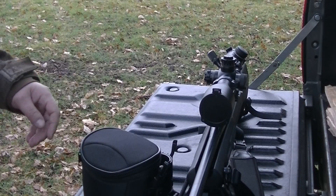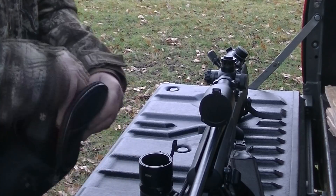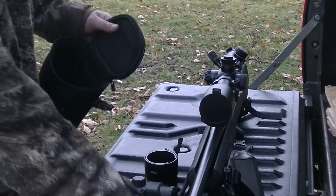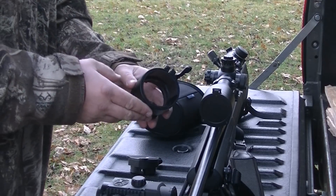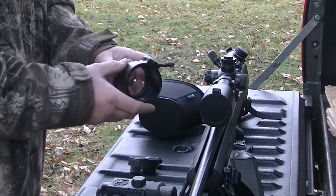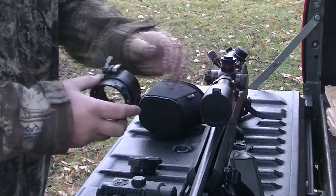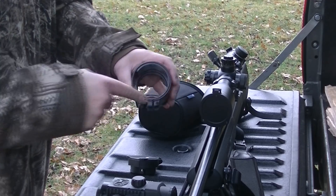Overall, easy to use — I managed to set it up within a few minutes. So this is the Pulsar F155. It has a built-on 3-step IR and remote control. You'll also get these scope ring adapters which mount onto the front of the actual optic itself. It's very important that you put this on completely flush to the optic, with no actual movement in it, and that you select the correct shim as well.